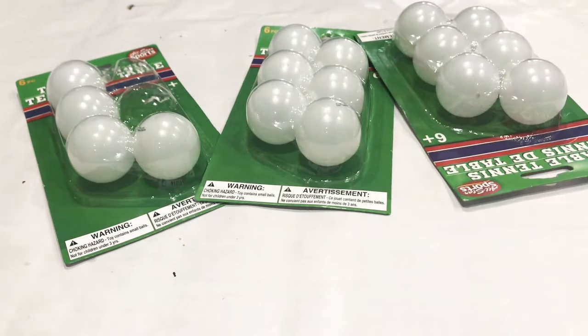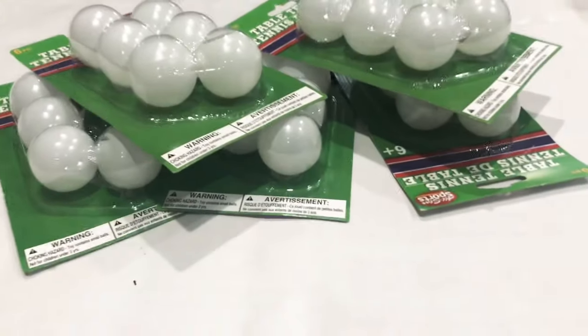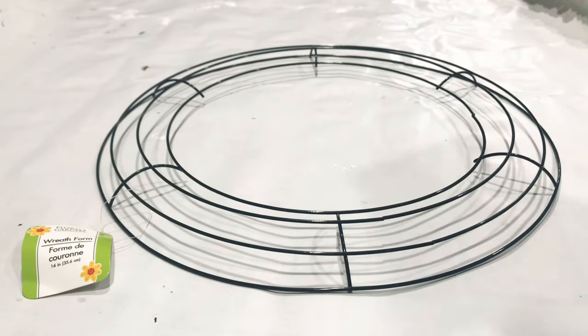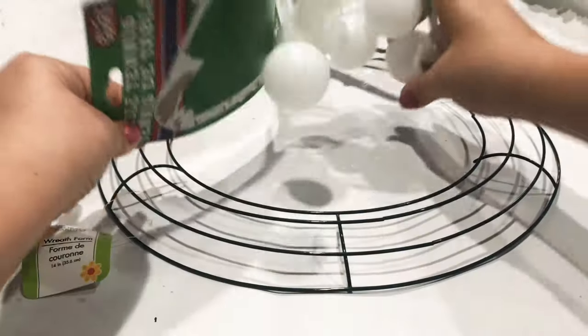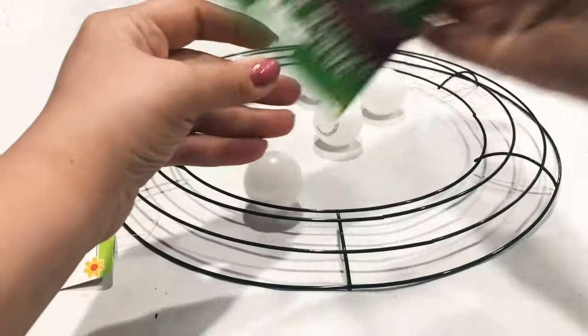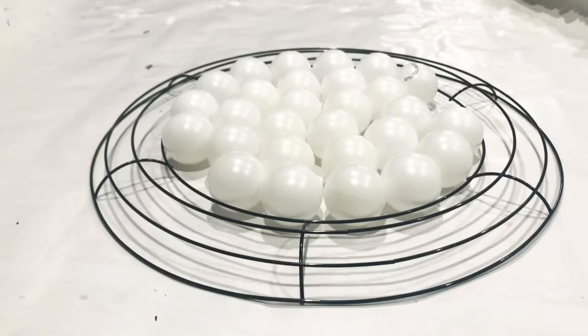So here I used ping pong balls. We're not using wooden beads because those are way too expensive. We're just going to use five packs of the ping pong balls — though I ended up using only four. I'm also going to take this large wreath form, not the small one. I'm going to open up all the ping pong balls in the middle and paint them. I'd like to mention that everything in this video is from Dollar Tree, so everything you see here you should find there.